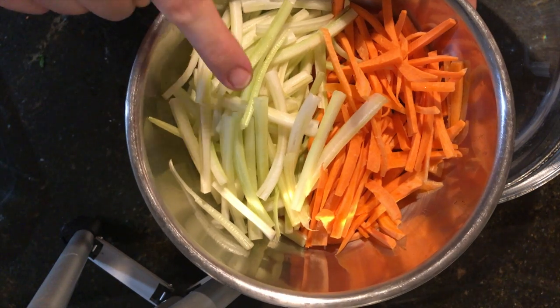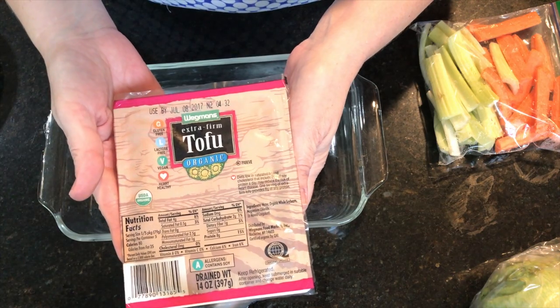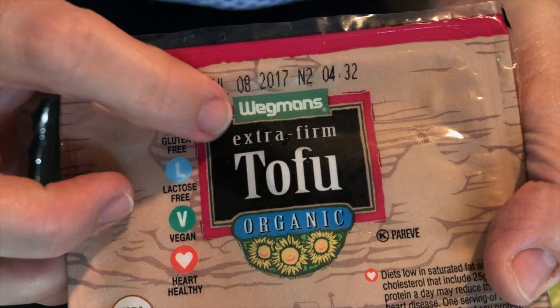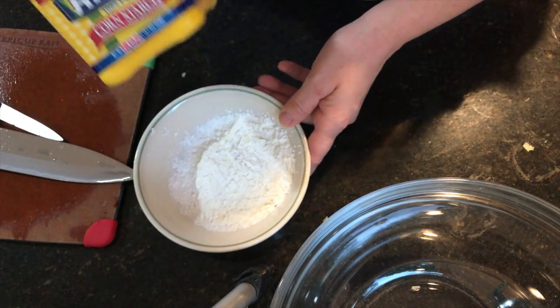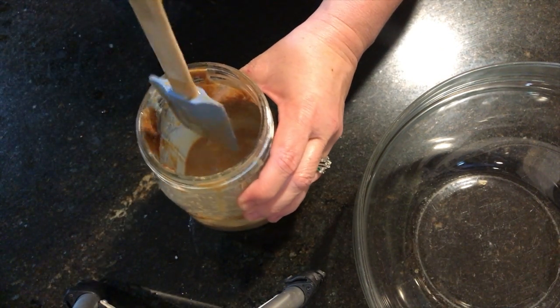Then julienned carrots and celery. You'll also need Vietnamese spring roll wrappers — you can find these in the Asian section of your grocery store. For the protein, you can use chilled shrimp, pork, or pretty much anything. This week I've chosen tofu. You'll also need cornstarch in a bowl and peanut dipping sauce — I make this in huge quantities. I'll put the full recipe for the peanut dipping sauce down below; it's super easy and you make it to taste.